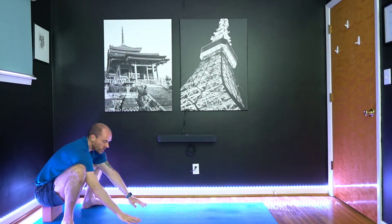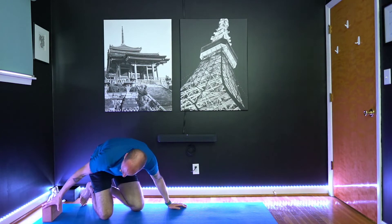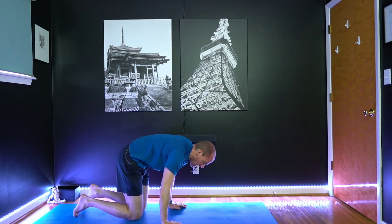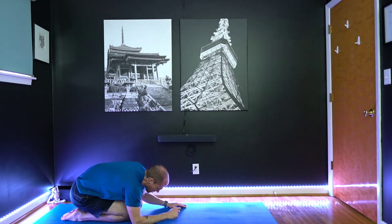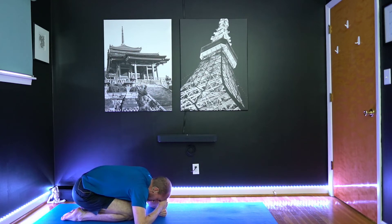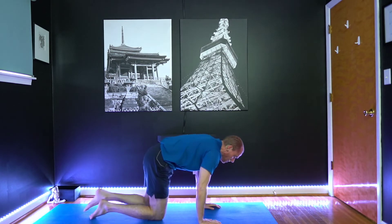Release, come back to center, bringing your hands to your heart. Then to come out of this, take the hands to the floor first, drop one knee at a time back down to the floor. Get the block out of the way and just come into a child's pose where the knees are closer to hip-width — we're no longer trying to get that stretch to the inner thighs like we were in malasana back in that yoga squat.